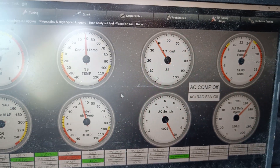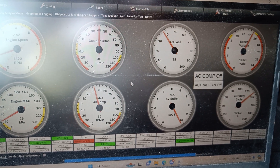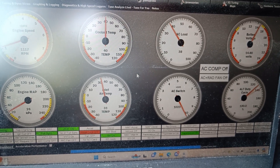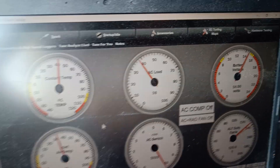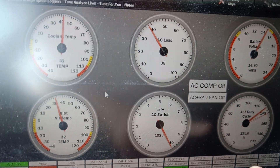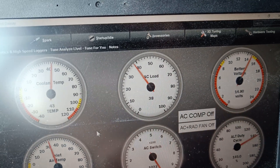As you can see from TunerStudio, the thing about this ECU is that the original has an alternator control. If you don't have this alternator control, the battery voltage will go up to 19 volts. So I modified the firmware so that the duty cycle changes depending on the battery voltage.